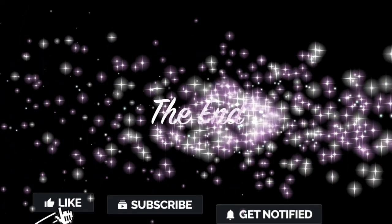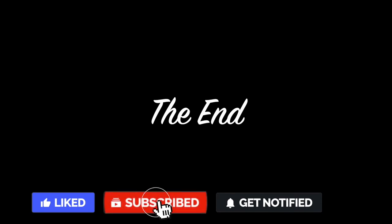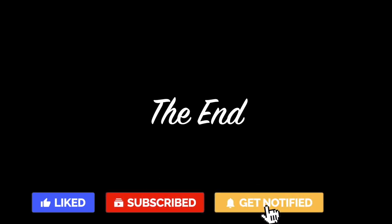That's the end of the video. Please like and share if you found this useful, and press the subscribe button for more videos. Thank you for watching.